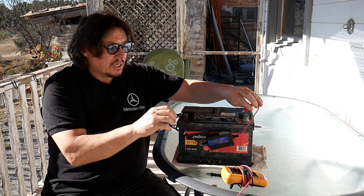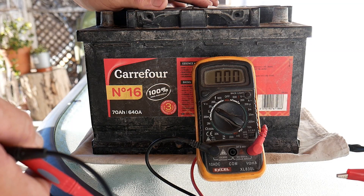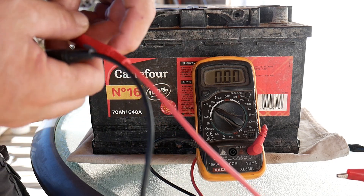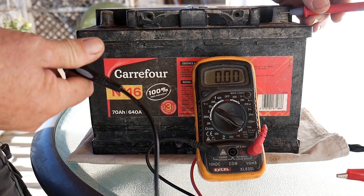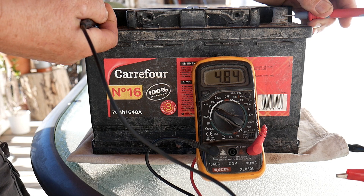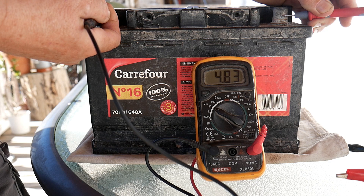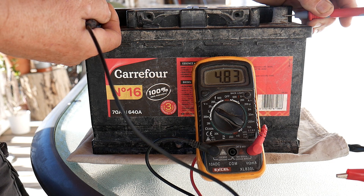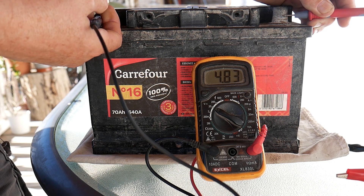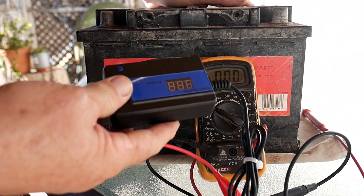Now I will show you the steps in order to recuperate the battery. Before we start, we first check the voltage of the battery. On a battery like this we should have 12 volts. So let's test it and see how much we have. Okay, 4.83 volts — that's definitely too low in order to work on the battery, because this tool will work at 11 volts minimum.